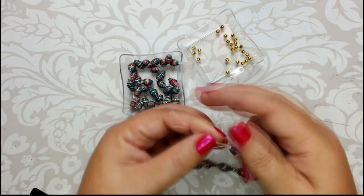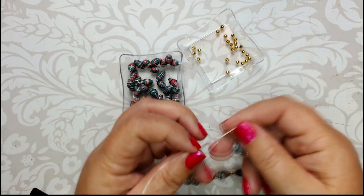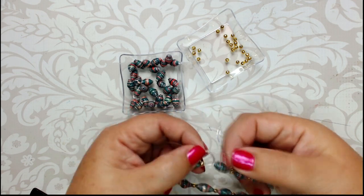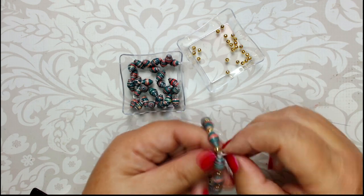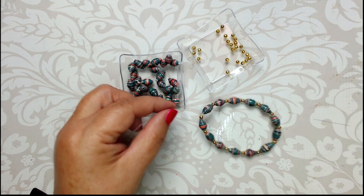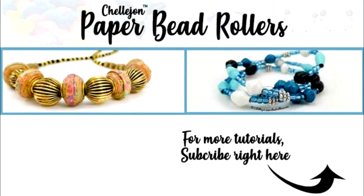And now you can keep your encouraging thoughts or thoughts of your loved ones close to you. Be sure to subscribe to my channel and join us over on Facebook in the Paper Bead Phonetics Facebook group to talk with other paper beaders and show us your own creations. Happy Rolling!